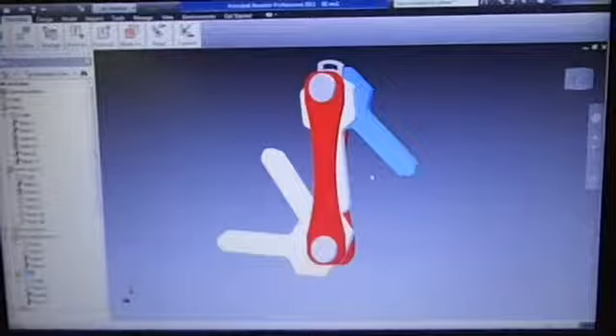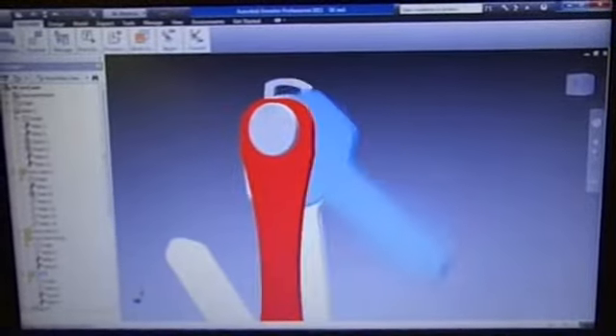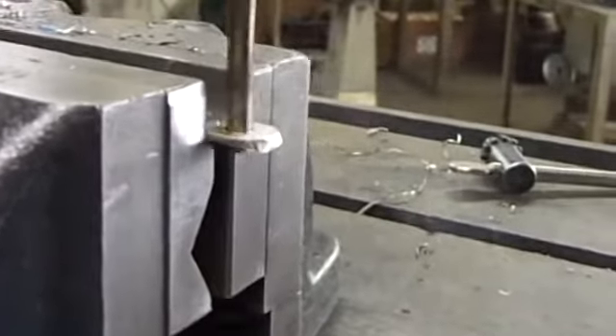Hey Kickstarter, I'm Mike. And I set out to design and build a minimalist solution to the bulky key ring you've been stuck with for so long. The result? KeySmart.